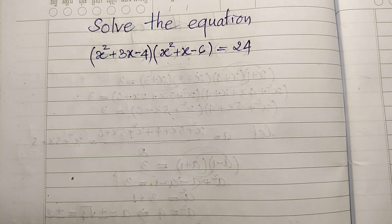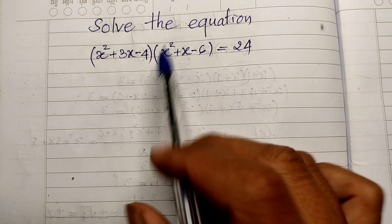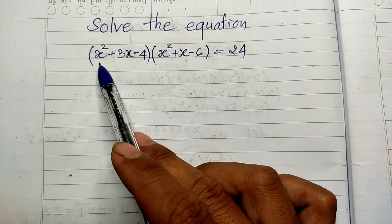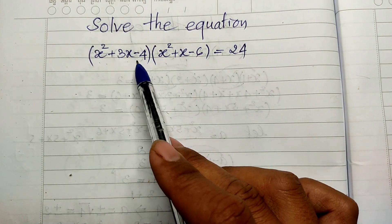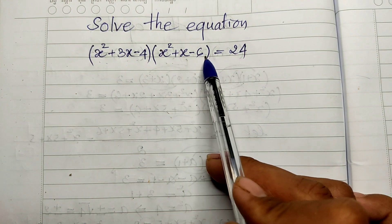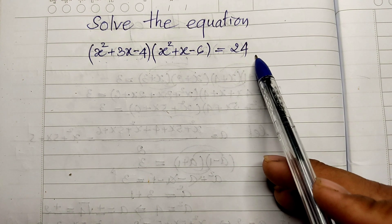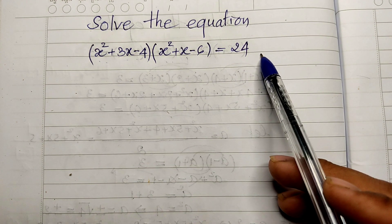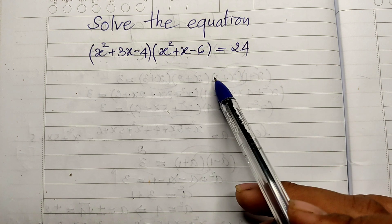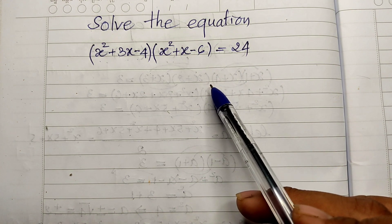Hello everyone, welcome to my YouTube channel. Today I have one exercise on paper. The equation is x squared plus 3x minus 4, multiplied by x squared plus x minus 6, equals 24. Do you know how to solve this?